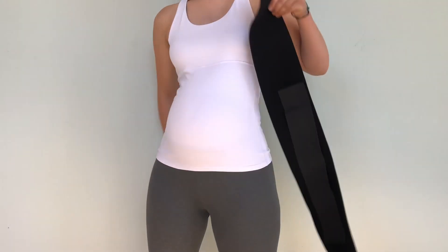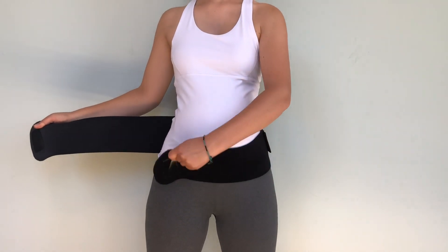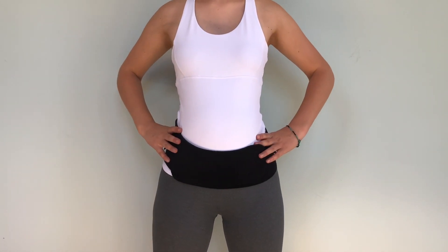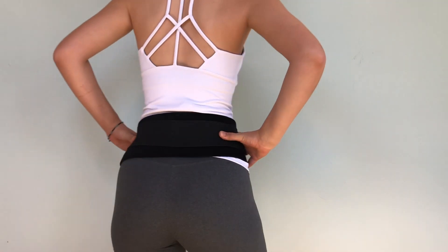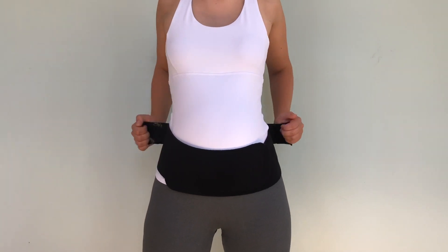Baby belly band maternity belt with shoulder straps provides belly, back, and hip support. The belly band can be worn separately and has an add-on compression band, which is adjustable and provides support so your muscles can relax and heal.